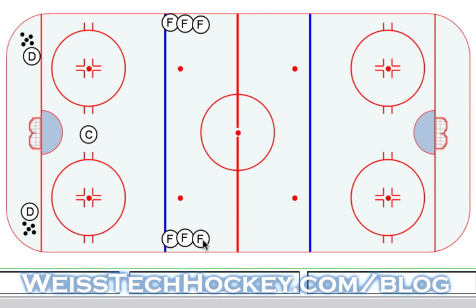You can see we've got forwards on the blue lines, then we've got a centerman in the middle to start the drill. We'll put the other centermen out in the neutral zone, just out of the way. Then we've got two defensemen in the corner going. The other defensemen can wait in behind them in the corners as well. We've also got pucks in the corner. So this is the setup.